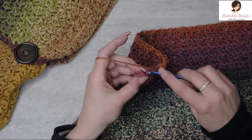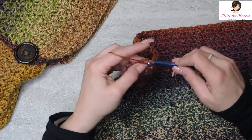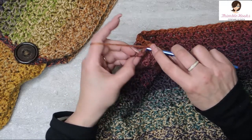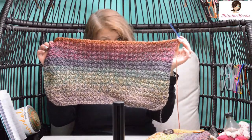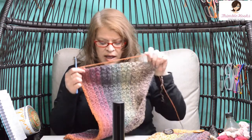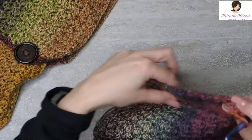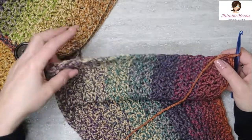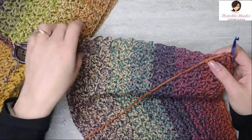Here are the last couple stitches of row 30: single and a double in the same space, skip this one, and the very last one is a single crochet. It doesn't look like too much of a hood yet — it's just a rectangle. We're going to turn it into a hood. We're going to turn and work down the skinny side.